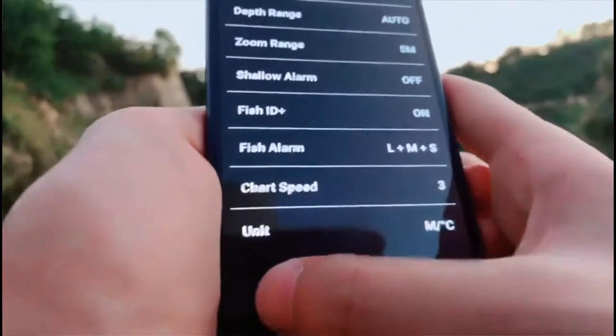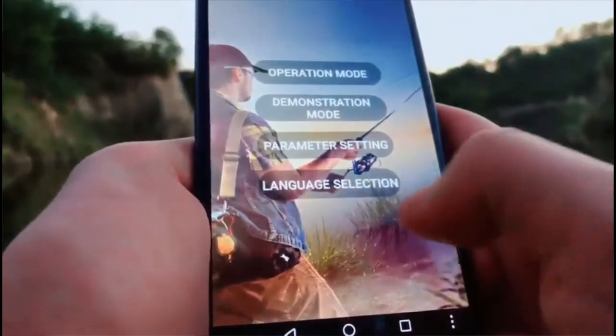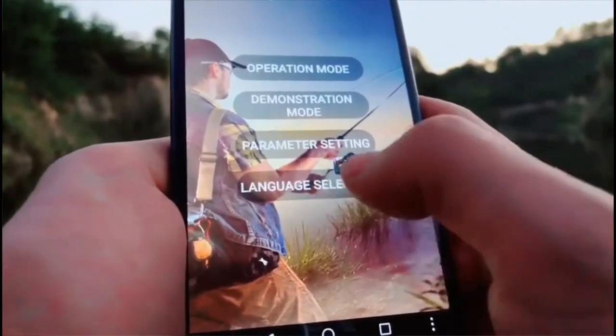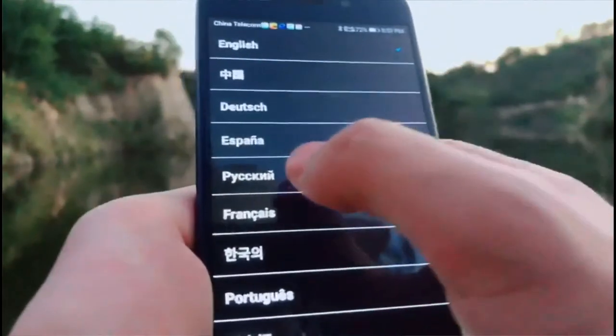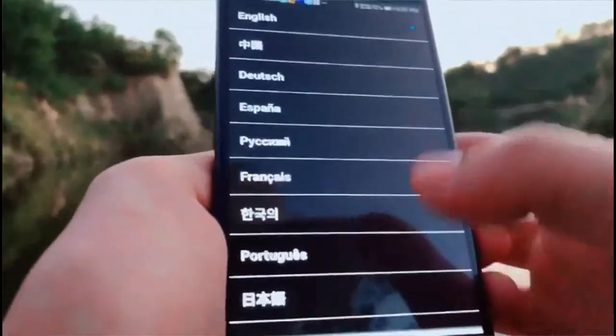The last function is language selection — you can select many languages. English, Chinese, German, Spanish, Russian, and more.